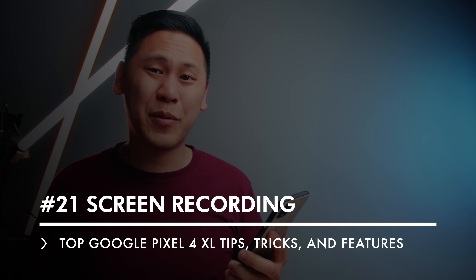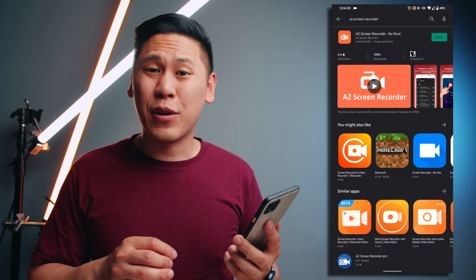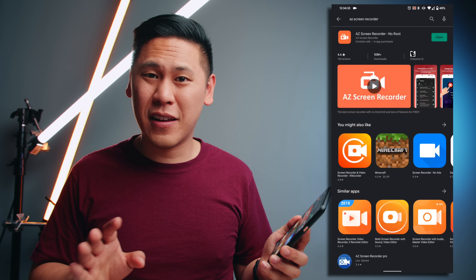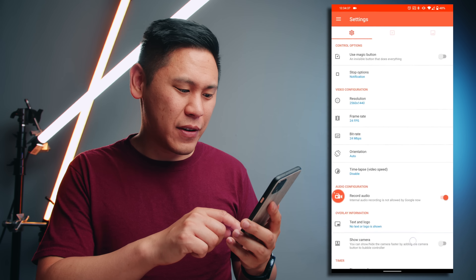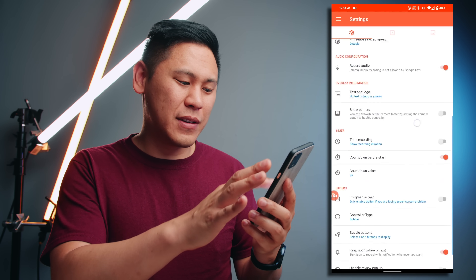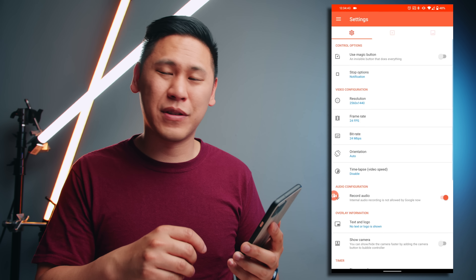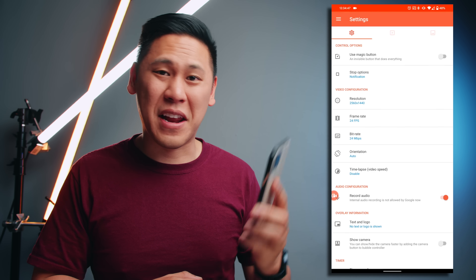Number 21 is a common one that I have for all of my tips and tricks videos — how in the world am I recording my screen? It's a free app called AZ Screen Recorder. This is not sponsored or anything, but it works really well. When you go into it, there are a ton of different settings. You can change the resolution, the frame rate, the bit rate — all of these different things that are super helpful. It's absolutely free and is great if you ever need to teach anyone anything on a phone.